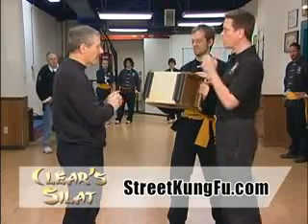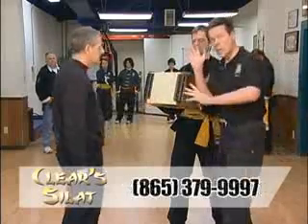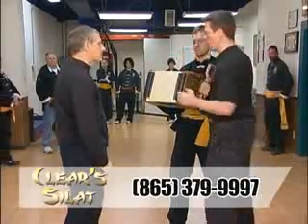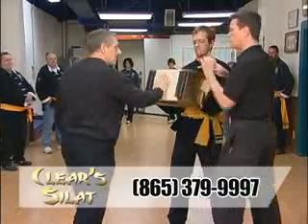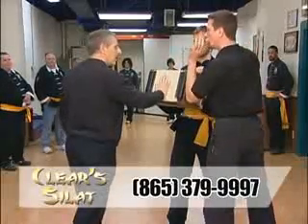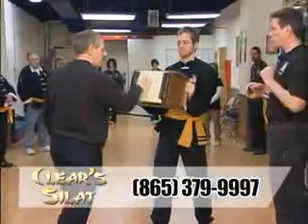That same force you were transferring into your head, I want you to put through this board. This is the way we tend to strike with the open hand. So lay your hand on there, flimsy like that, and I want you to pretend this is on fire — touch it and get away as quickly as you can.